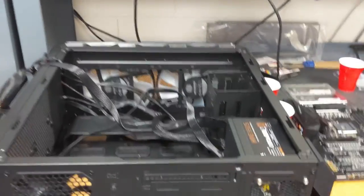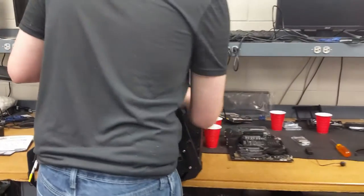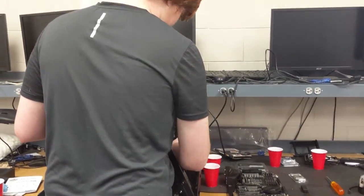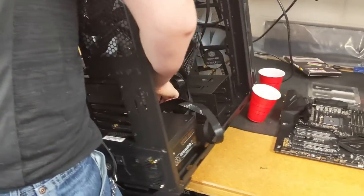The power supply is now installed into the case. I should re-ground myself, and just wrap the cables through the back to keep it all nice and tidy for cable management.